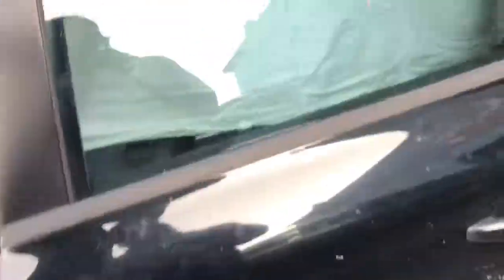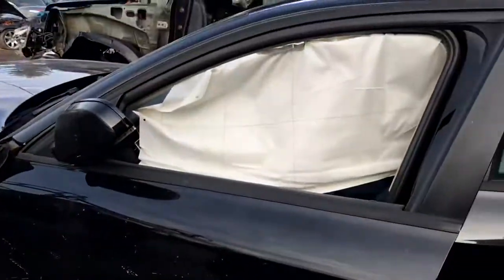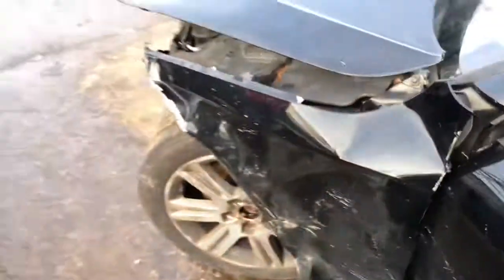Back driver's side door is good. Front driver's side is good. Little scuffs on the corner. This fender is no good.